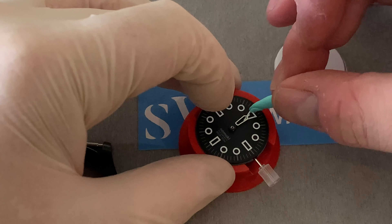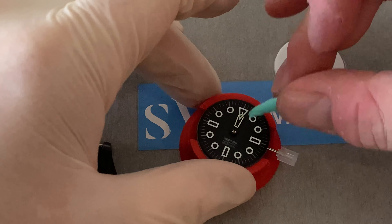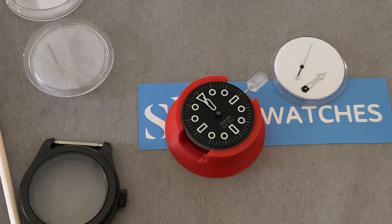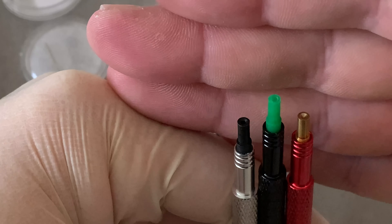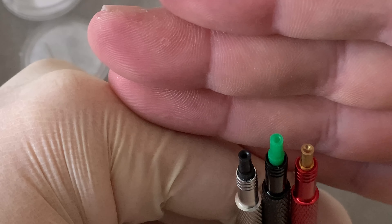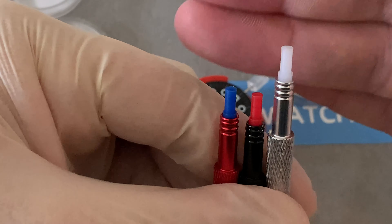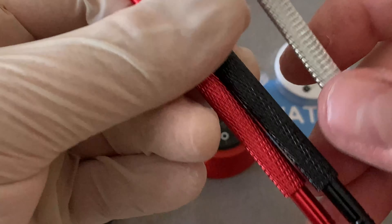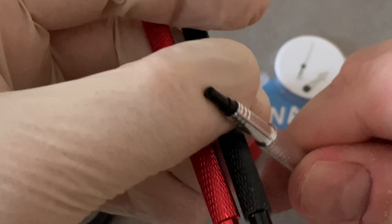We have a case or movement holder, though that's one I don't typically use - I'm going to use my own movement holder which I 3D printed. You can buy movement holders on the Moki though as well. We also have a little bit of Rodico putty, which is excellent for holding hands, cleaning dials, even crystals and so on. It's nice that they included a chunk of that - if you're just going to build one watch you don't need more than this. I could probably do two or three out of this small amount.